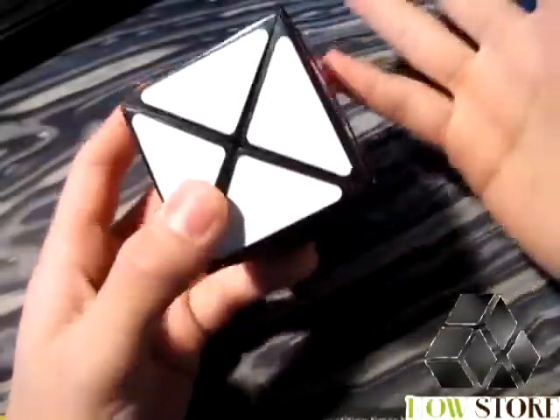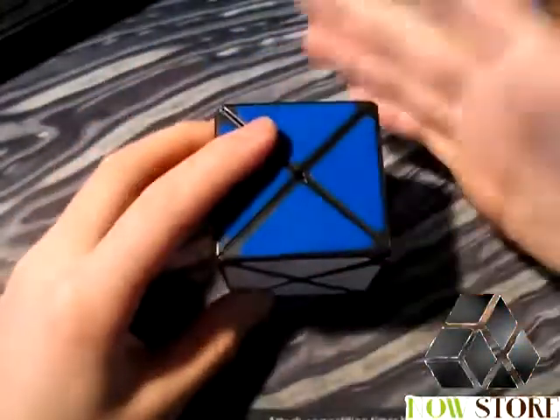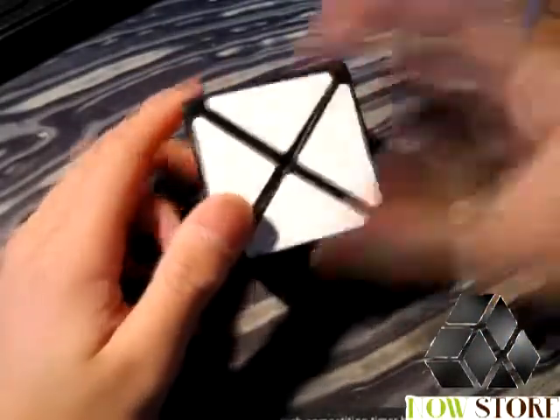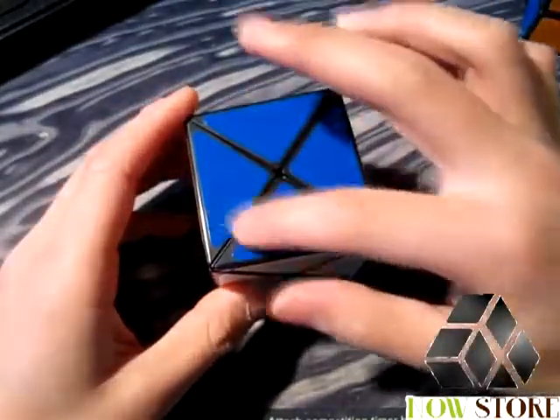Hello everyone, today we're going to be doing a review on the Dino Cube by Smaz and MF8. Smaz is the actual designer of the cube and he's made quite a few cubes, including the Dino Cylinder, which is basically this puzzle cut as a cylinder.